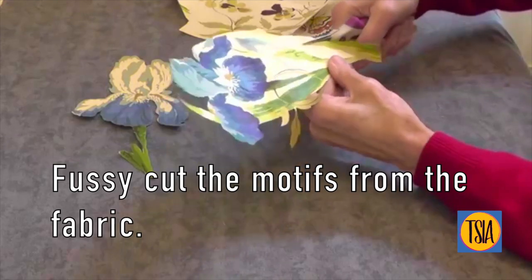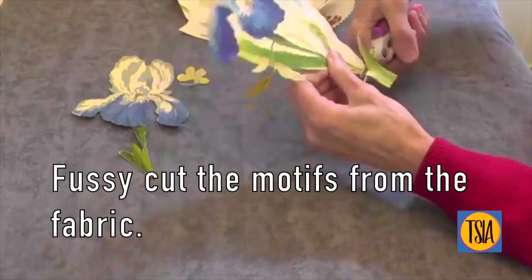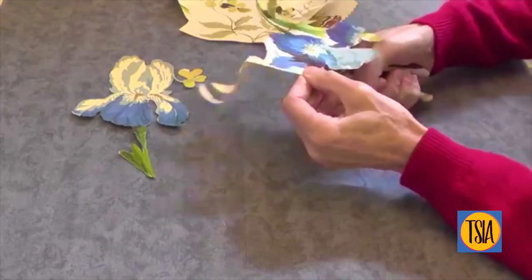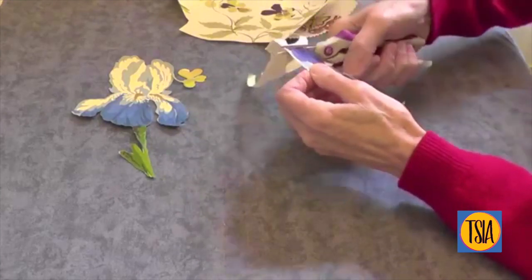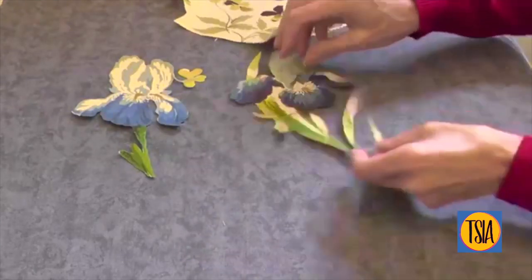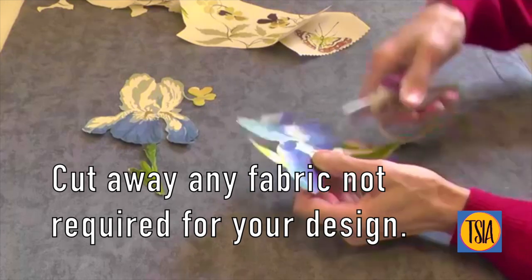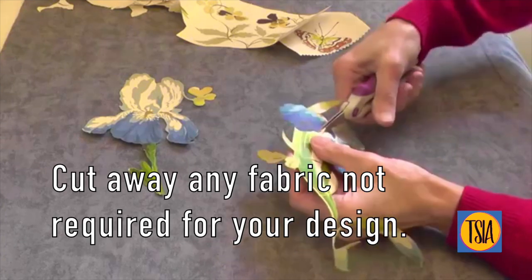Fussy cut carefully around each of the motifs using a pair of micro-tip scissors or small sharp embroidery scissors. Because the background fabric I've chosen is a different color to the chintz background, I need to remove all the sections between the leaves.